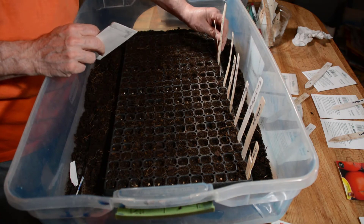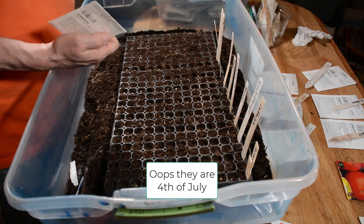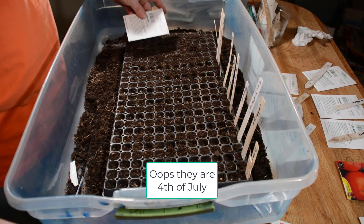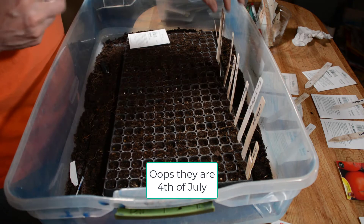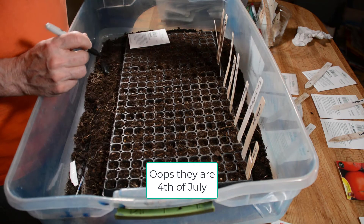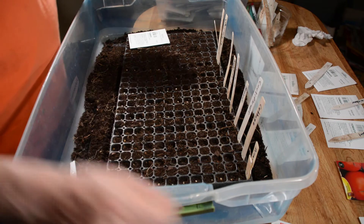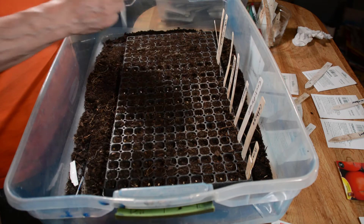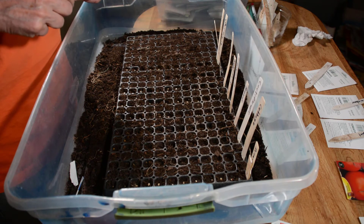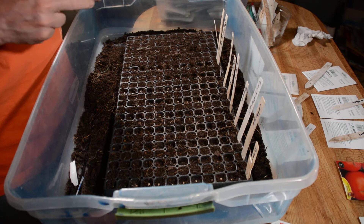I'm going to put these two rows right next to each other because both of them are Cherokee Purple tomatoes. One package was the Fourth of July variety — I labeled that one wrong. The difference is one of these Cherokee Purple packages was packaged for the year 2019, and the other row I'm planting now was packaged for 2017. They're both from Burpee, so that'll give us a good indication of germination rate from seeds that are getting old.